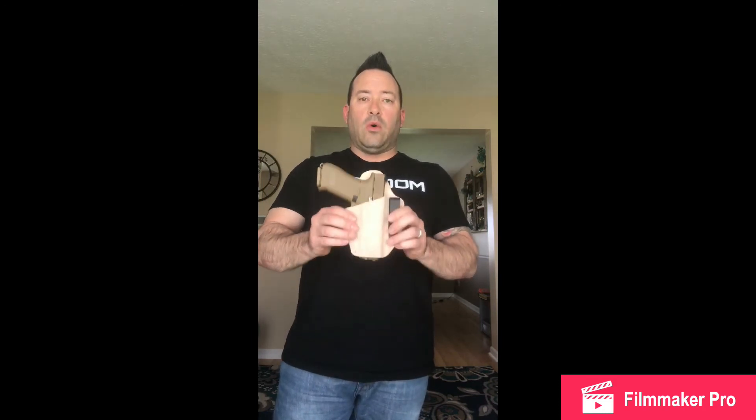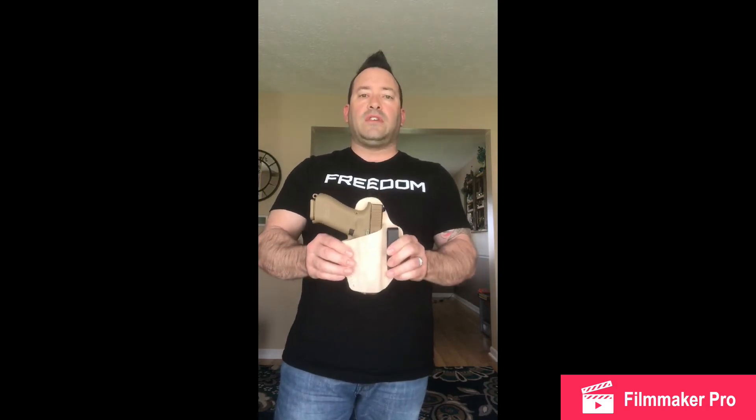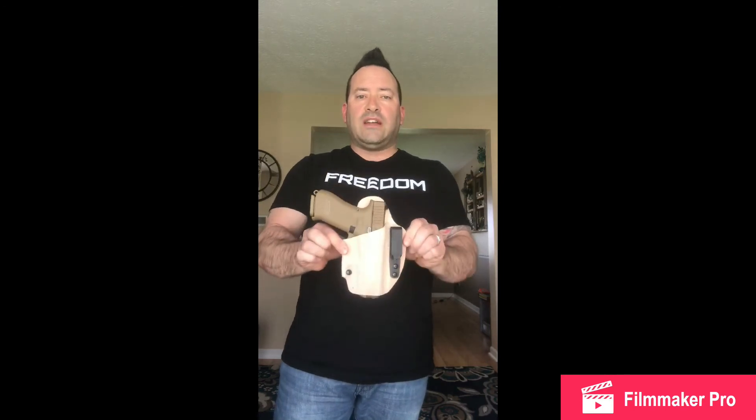This holster has definitely worked its way into my EDC rotation, and I'm thrilled that they sent this to me. I just want to give a big shout out to Al Holsters. If you're looking for something that's not Kydex, reach out to Al. Go get one of their holsters — you won't be disappointed.